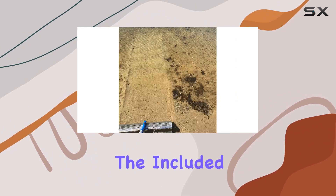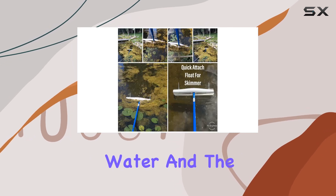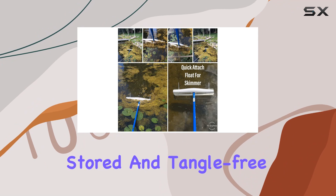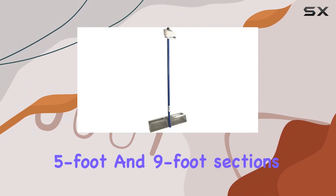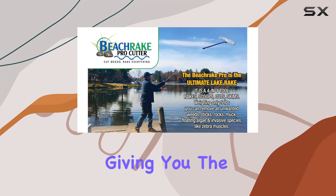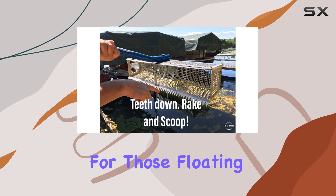The included 65 feet of rope allows you to reach into deeper water, and the rope holder keeps it neatly stored and tangle-free. The tool also comes with a quick-attach handle system that includes five-foot and nine-foot sections, giving you the flexibility to choose the length that suits your needs.